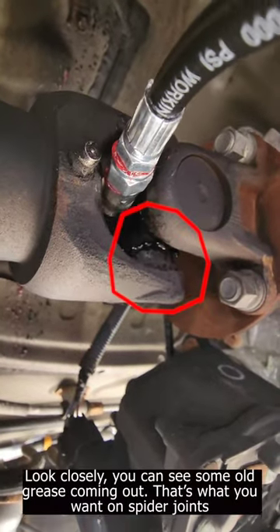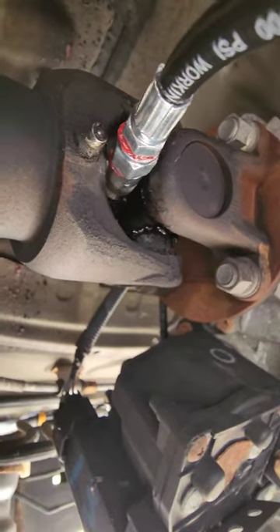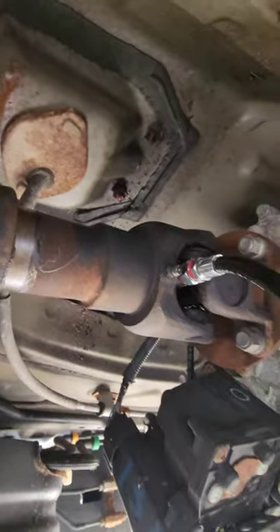Make sure you pump it out — you want some clean grease to come out, and that's when you know you're done. Go ahead and wipe up that grease, take off the fitting, and then you're done.